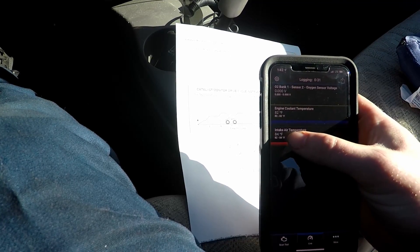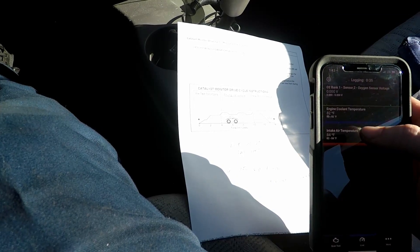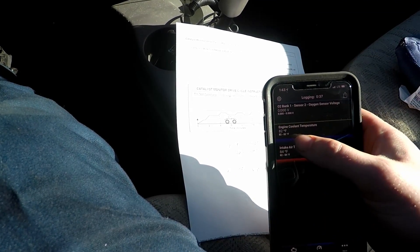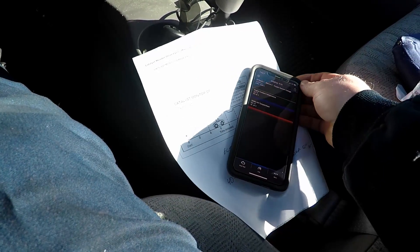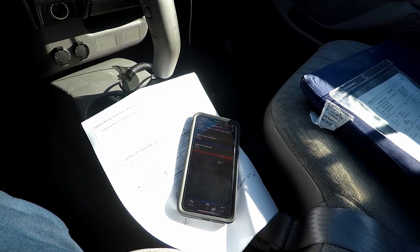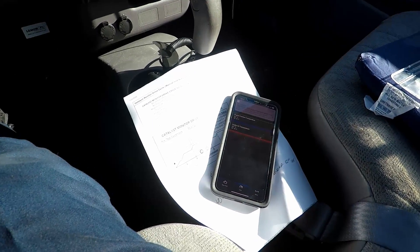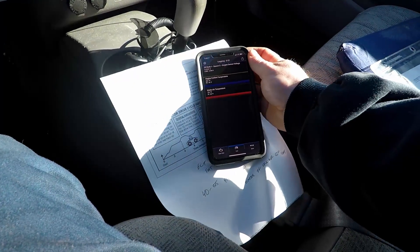We're at 84 degrees for our intake air temp, so we're going to have to add an additional four minutes of drive time on this. And we see our engine coolant temp is 82 degrees. So this is just key on, engine off. I'll set that there for a second.